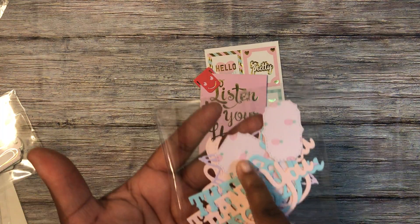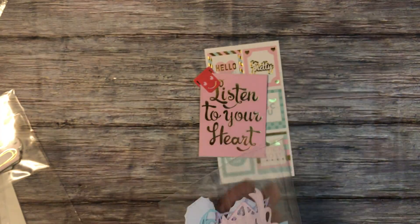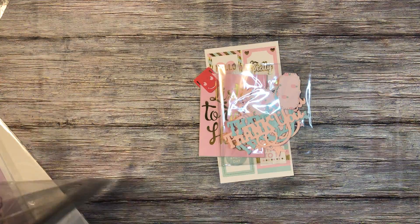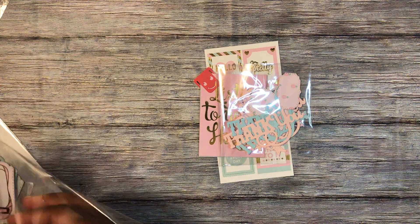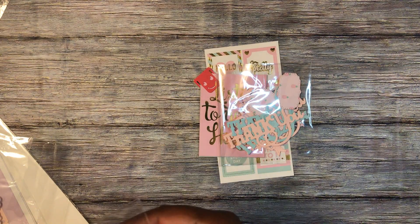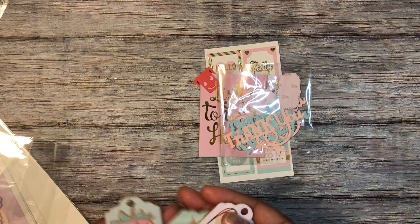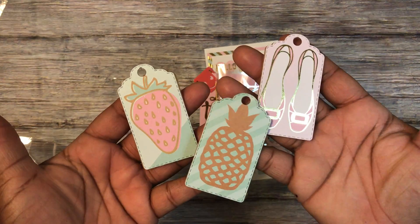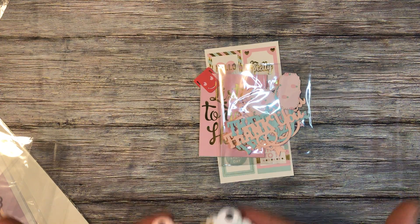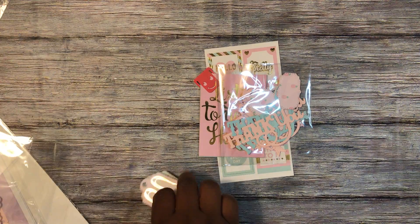I did some of those frames, a pineapple, another present, and an open heart for her. I put a piece of chipboard in the center and backed them with some more paper from the paper pad.